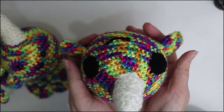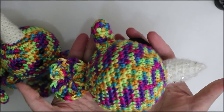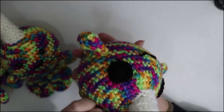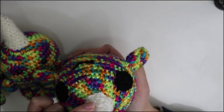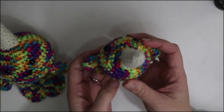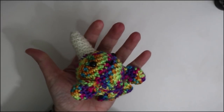This is the jumbo-sized narwhal. As you can see, it is quite large, close to the size of a softball. This one has stitched-on eyes, so if you don't want to do safety eyes for safety reasons, or if you just think it looks cuter with stitched-on eyes, you can do that as well. This is the small narwhal — slightly larger than the micro but smaller than the medium or the jumbo, so about palm-sized.